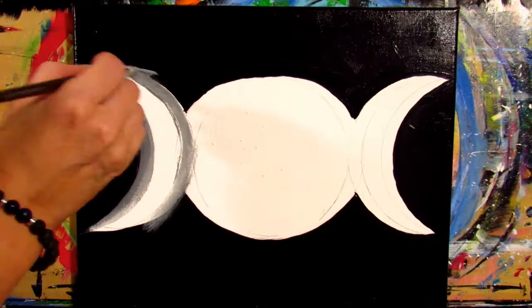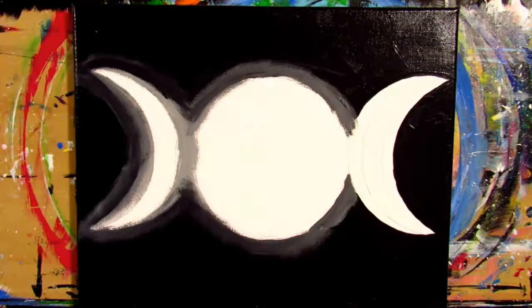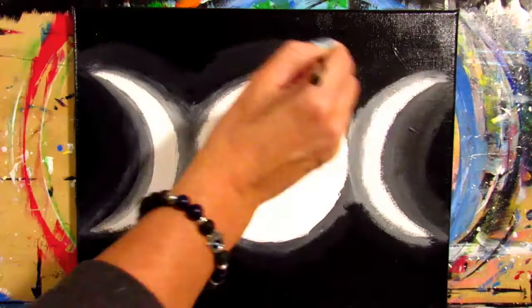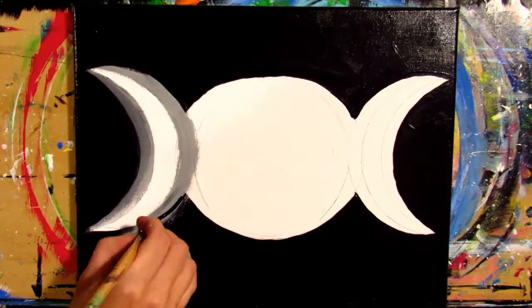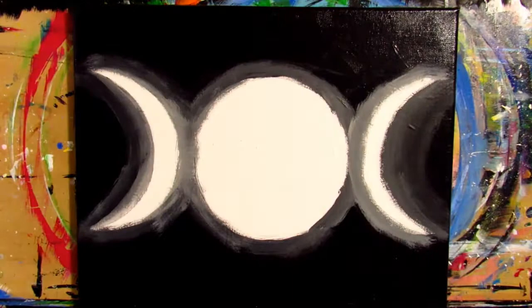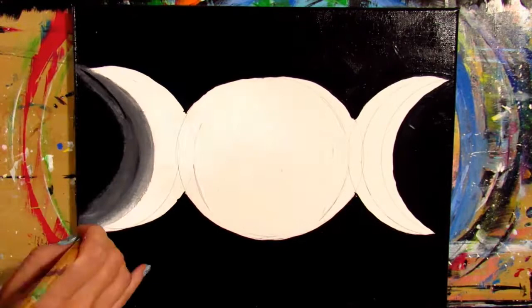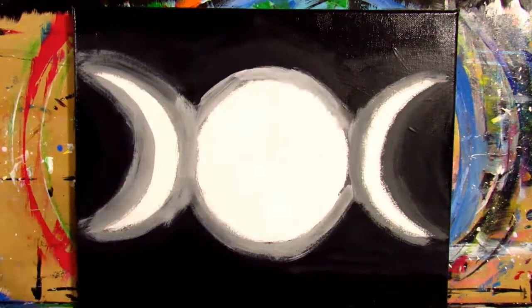Now we're going to make a mid-tone gray color. Take two parts white paint and mix with one part black paint to make a mid-tone gray. With your small mop brush or filbert brush, go to the last part of your half moon and start painting in a sort of circular motion towards the inside of that section, moving towards the outside of your canvas and blending towards the black — kind of like a gradient. Then move to the first part of your half moon and fill that in with the same gray color. Repeat the same process on both sides. After this, clean up your edges with your black paint along the outside of the half moon shape.